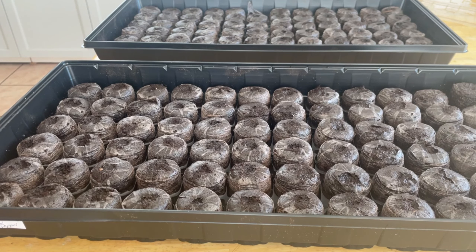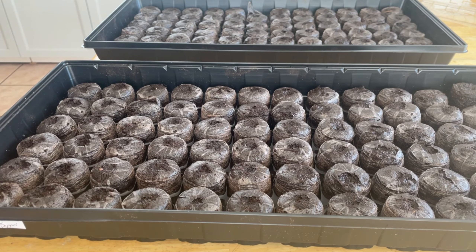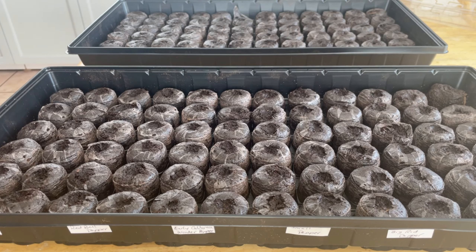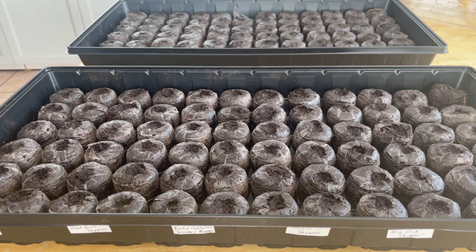I'm just gonna put a little sticker right in front here just so I know when I planted, because at the end of the indoors growing season last year I was kind of confused about what was what. So the first tray is done — I have pepper seeds in every single row.